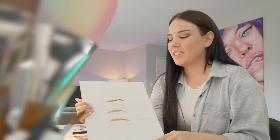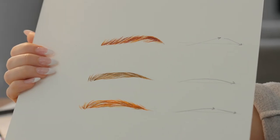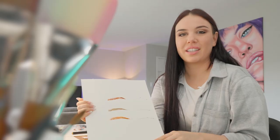This is the final technique for how you make an eyebrow using the Arteza Real Brush Pens. Thanks for watching.